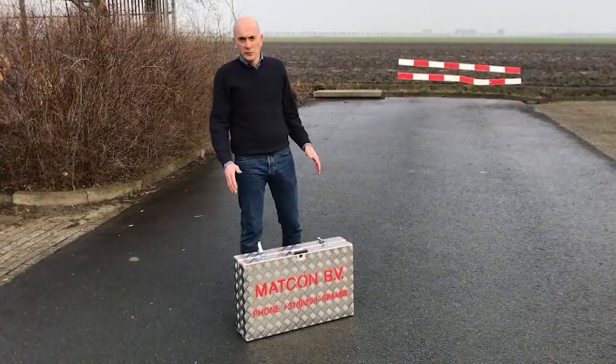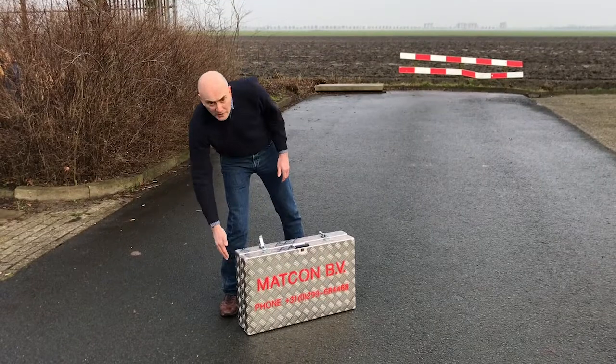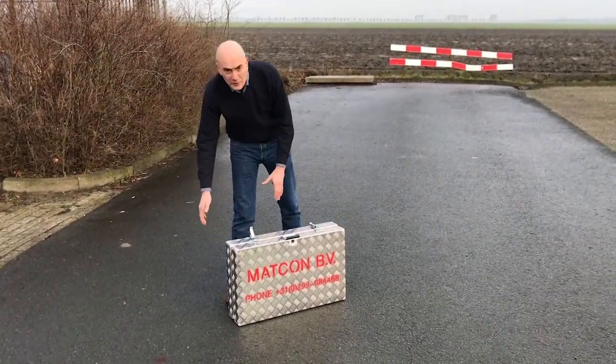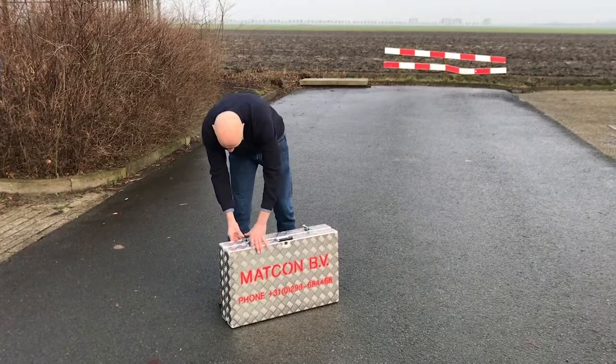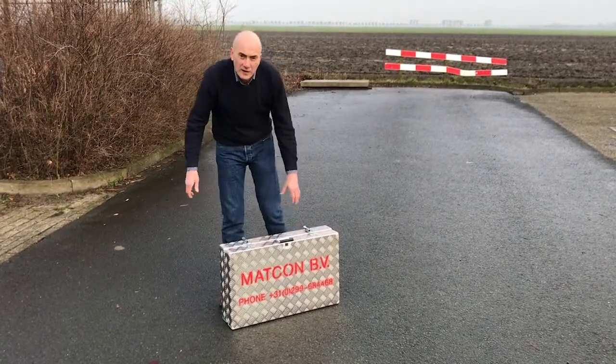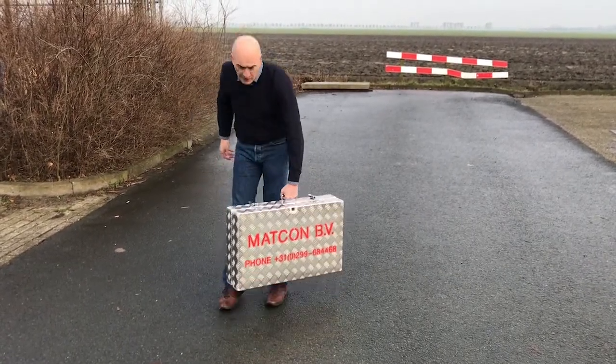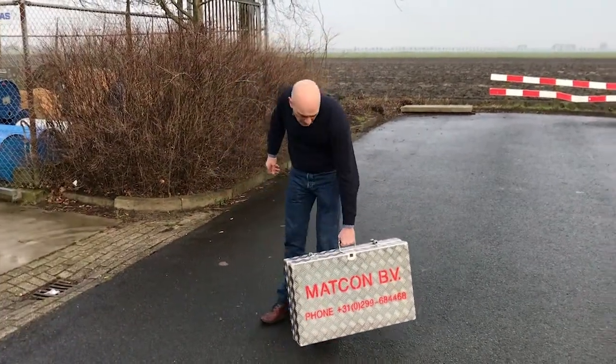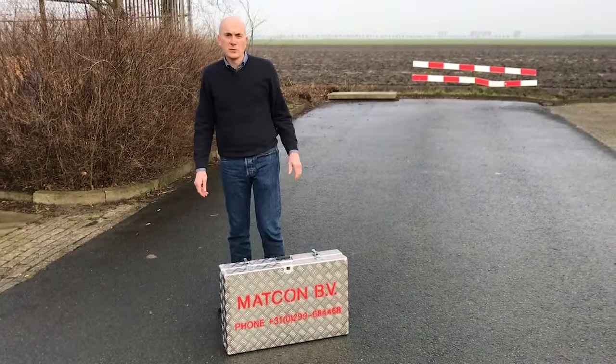All parts are in the case. Check for a moment that there are no parts sticking out between the two chute case parts. In this case it's not the case, and then the clamps can simply click shut. After that it is completely closed, and then you can take the CamBuster wherever you want to go. The weight is just under 23 kilos and it's very easy to carry.